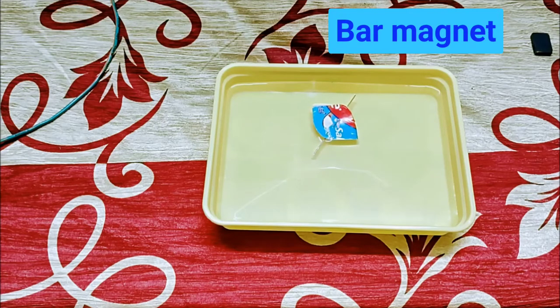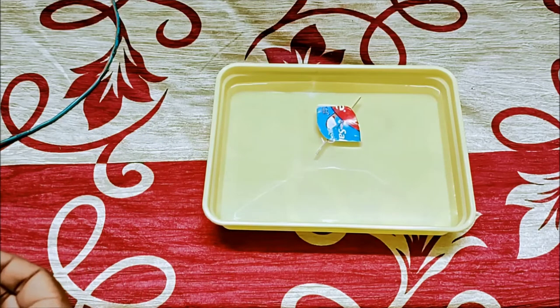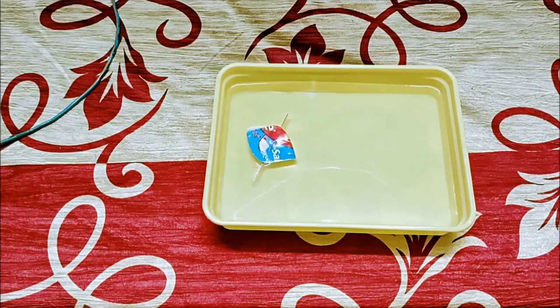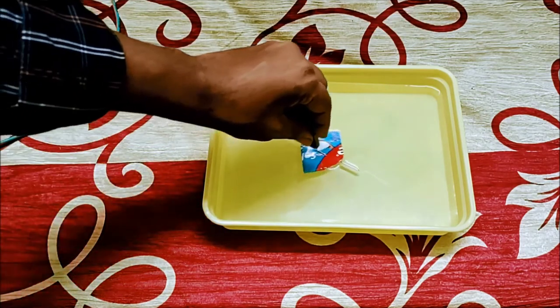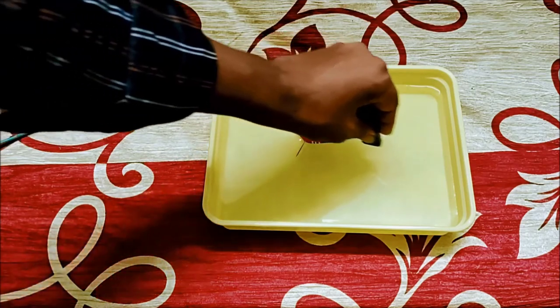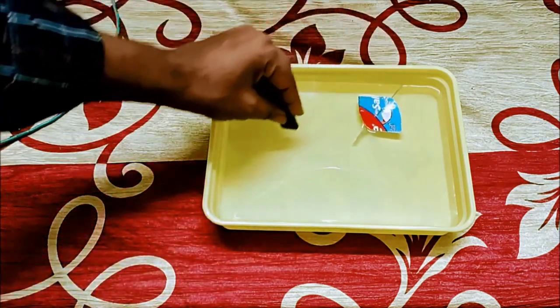Now let us take a bar magnet and check what happens. Here is a bar magnet. So, attractive force. I remove the bar magnet — it again aligns in the north-south direction. It will take some time but it is going to align in the same direction as before. We can play with the magnetic force; repulsion and attraction is taking place.